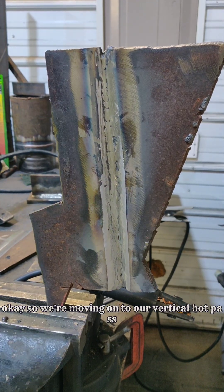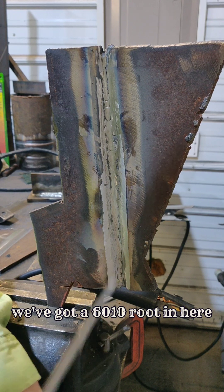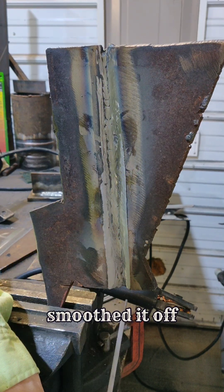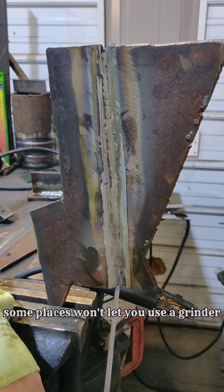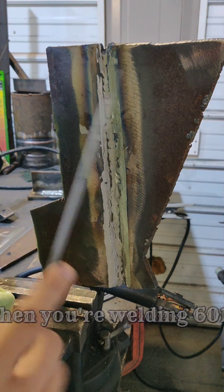We're moving on to our vertical hot pass with 7018. We've got a 6010 root in here. Took the grinder and smoothed it off. Some places won't let you use a grinder, a lot of places will — a grinder and a wire wheel. A wire wheel is going to be your best friend when you're welding 6010.